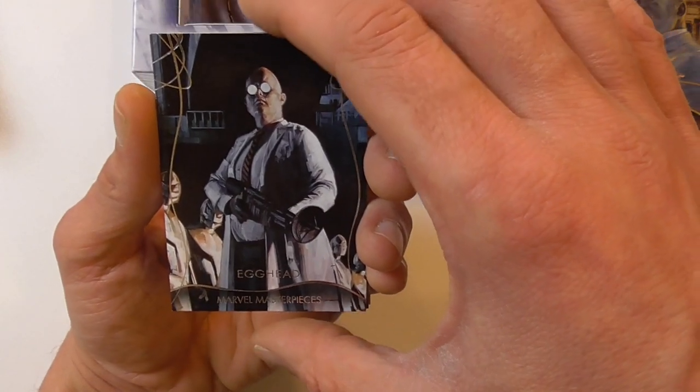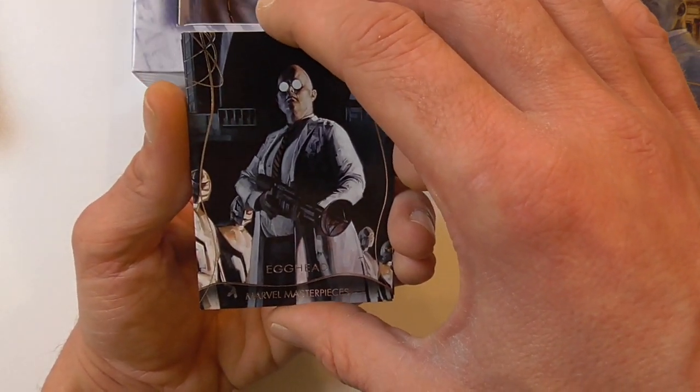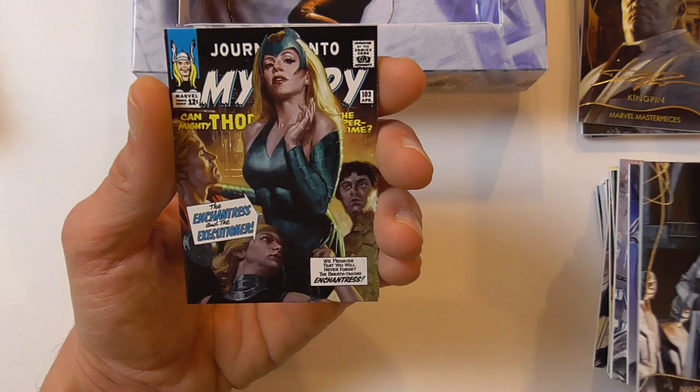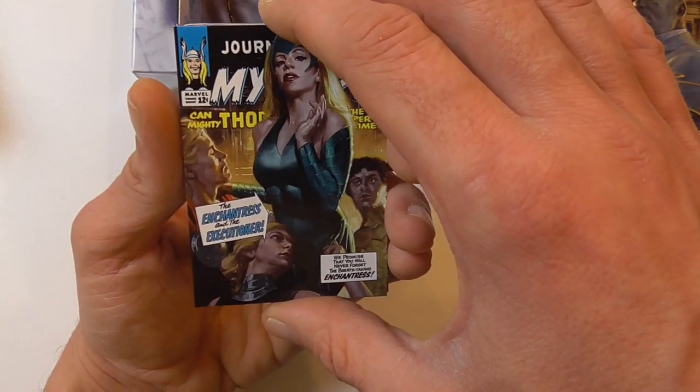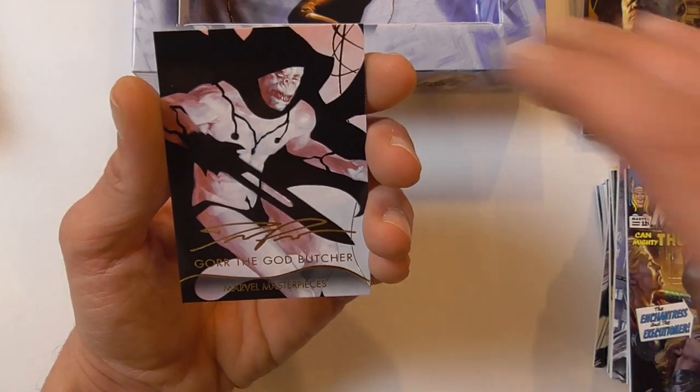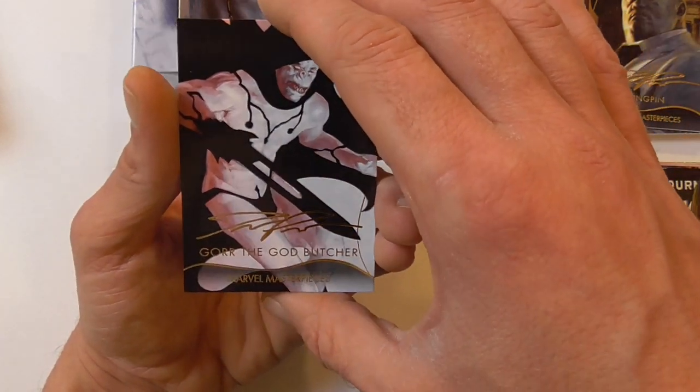Here we have the regular base card of Egghead — that's a duplicate, I pulled that in the last box. The What If of Enchantress, and the gold foil for Gore the God Butcher.